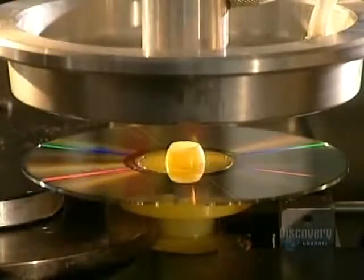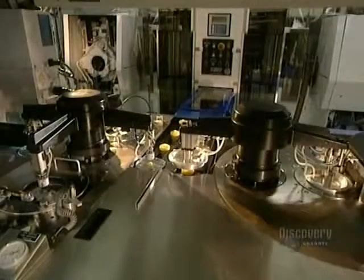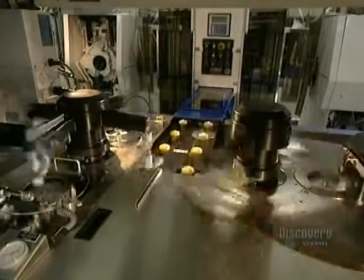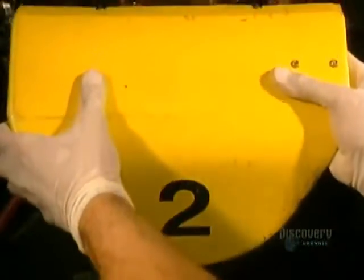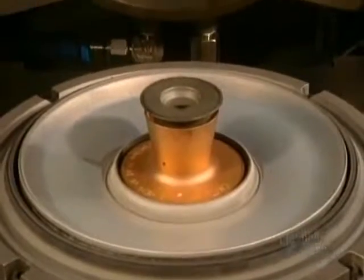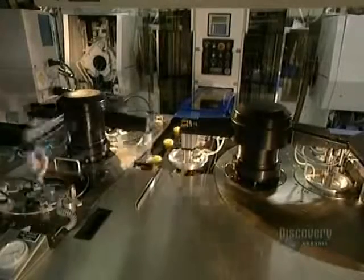This metallizing process is extremely short and very simple, taking but a second. It consists of covering the plastic disc with a very thin coating of aluminum. Here we see the inside of the mold where the aluminum coating is applied. In this facility, almost everything is automated, which allows for the production of over 100,000 compact discs per day.